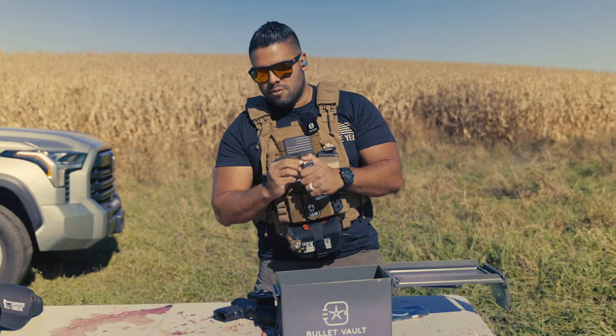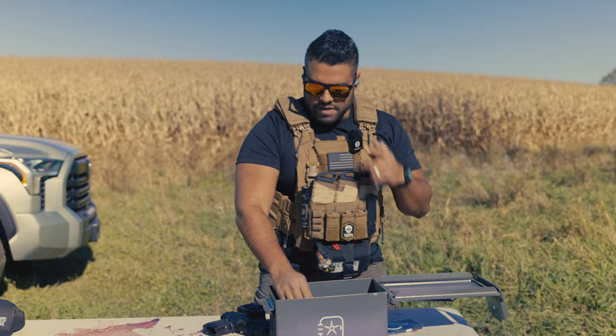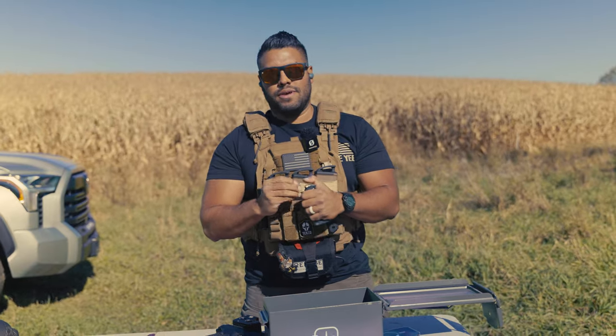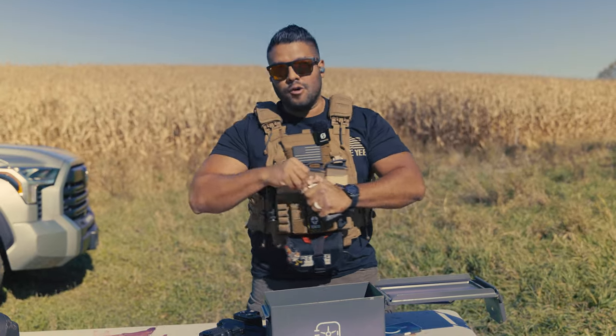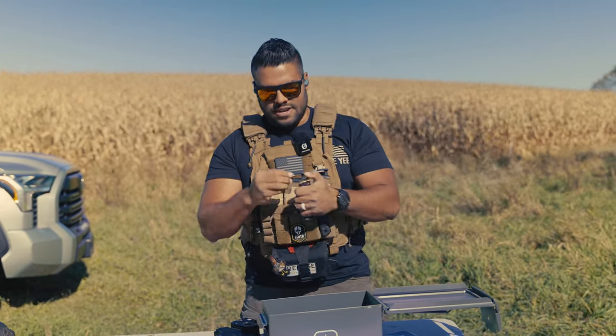I want to preface this — I've shot this gun before. I've put two mags through this gun and not once has it jammed on me, no malfunctions, no misfeeds, nothing like that. So now I'm gonna film it and show you guys — literally, I'm not gonna cut this at all.